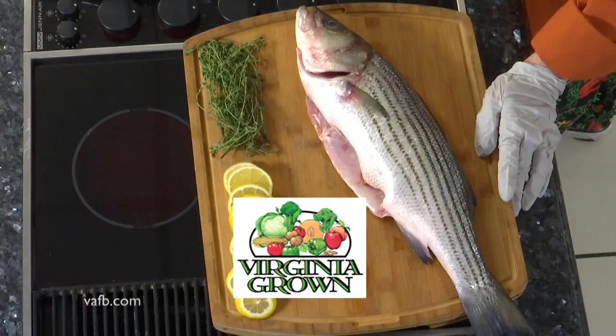Hi, I'm Chef Tammy Brawley with Heart of the Home. We're here at Meadow Event Park today and we're going to work with some gorgeous rockfish caught in our great Chesapeake Bay just a couple of days ago.